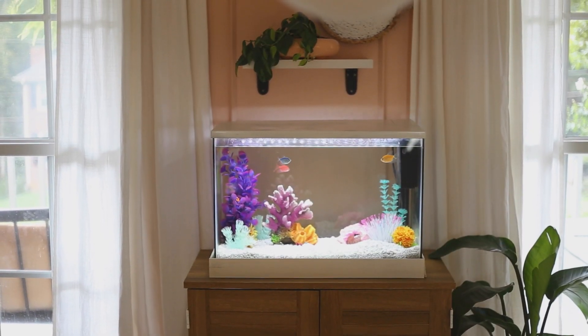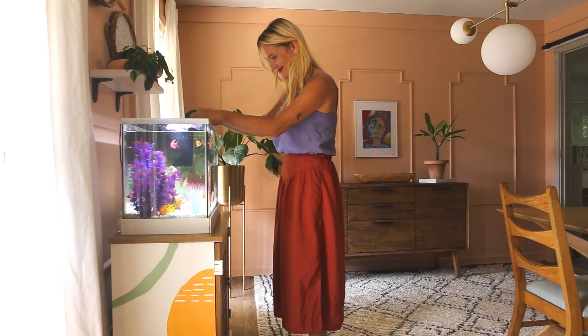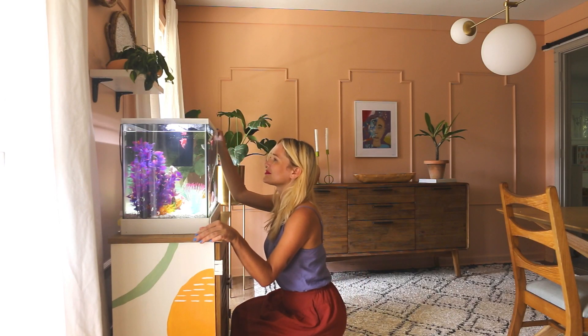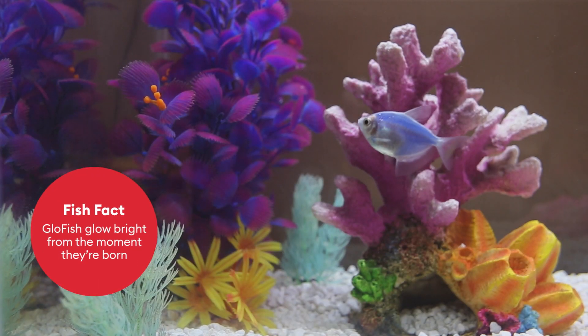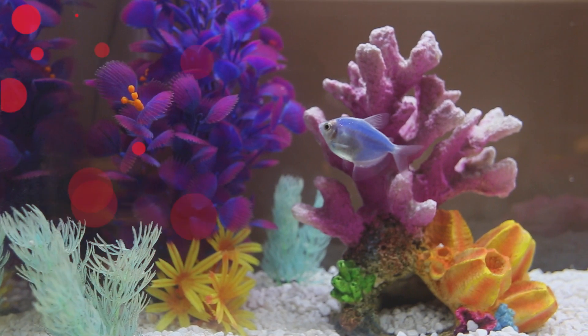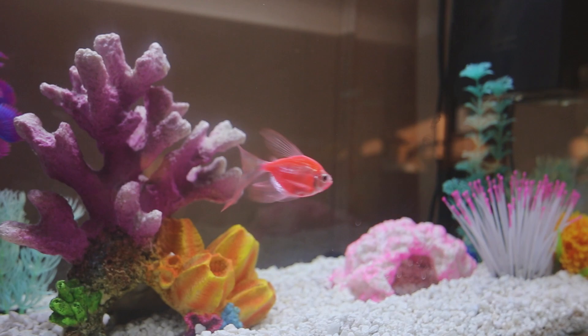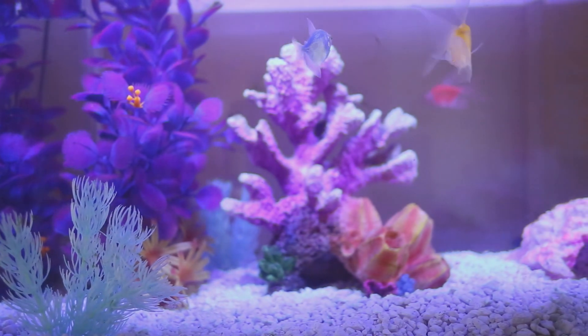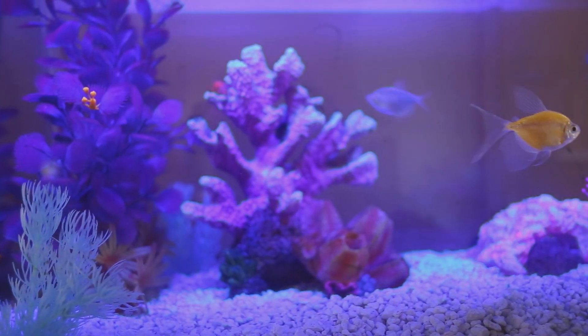There's a whole underwater world of interior design ideas for you to explore. The pros at PetSmart helped me understand my glowfish so I could take the best possible care of them. Before we end this tour, I want to give you a few fun fish facts. Every glowfish inherits the gene for fluorescence, which makes them colorful from birth. We're using the glowfish cycle light on top of our tank and it highlights their colors even more. When we turn on the blue light setting, they are absolutely beautiful.